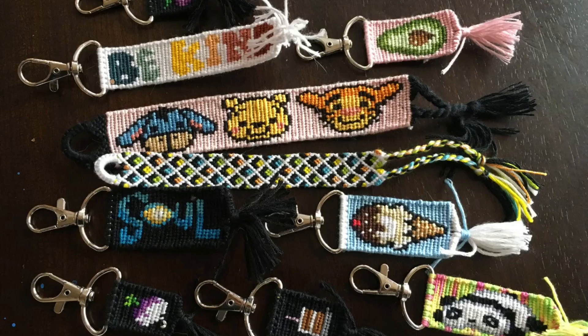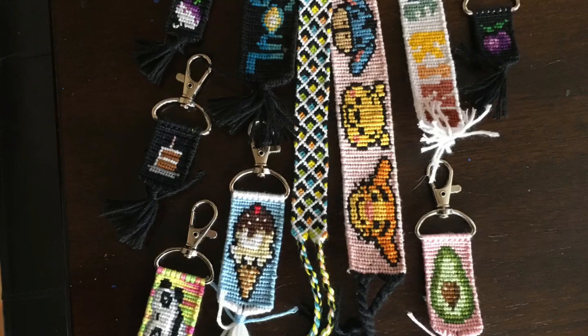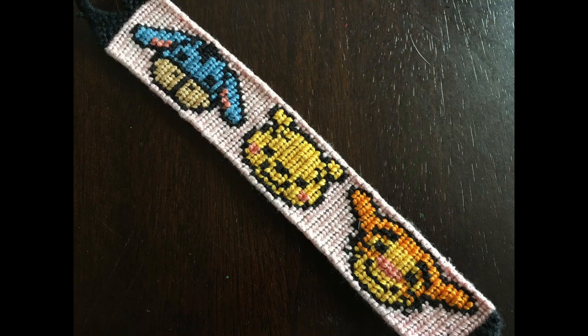Hey guys and welcome to yet another video! Today I'm going to be doing a January wrap-up video for all the bracelets I have made in this first month of 2021. I'm pretty excited about it. Just a warning — this video will be pretty different from all the other ones because I still don't have a filming space, and I'm probably going to be getting a new desk soon which will be a new filming space hopefully.